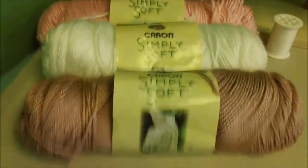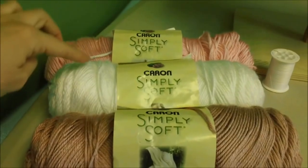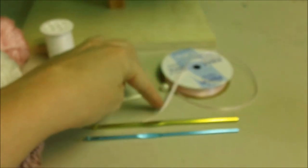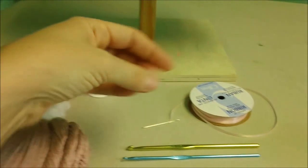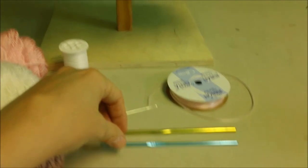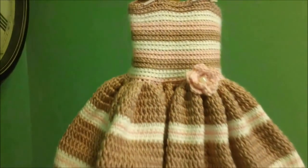The supplies you'll need are three different colors of yarn. If you want the exact colors I used, this is soft pink, white, and Victorian rose. You'll need a little bit of thread, 1 and 1/8 inch ribbon, a little button or a pearl, and an H hook and an E hook. Come along as we make this dress.